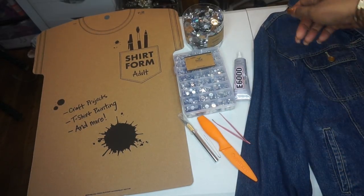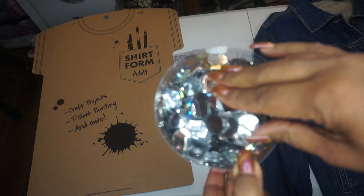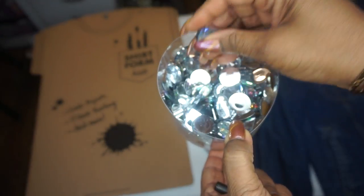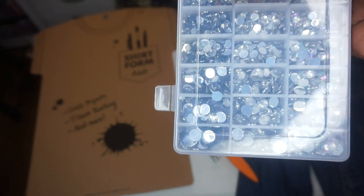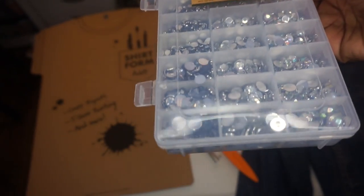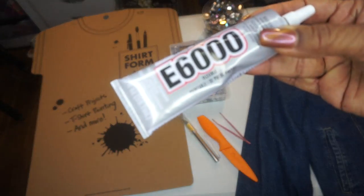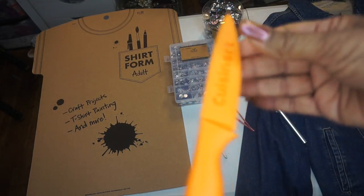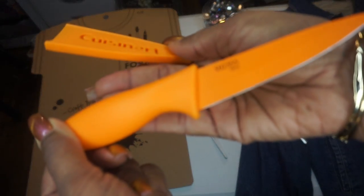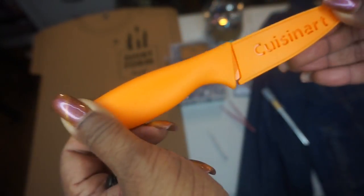So here's everything you'll need. This is a cardboard insert which we're going to insert into the jacket. These are the jewels that I picked up from Hobby Lobby — gratefully they were half price — and these are the larger jewels. Here is a case of even smaller jewels that you can sprinkle throughout. This is the E6000 glue which is perfect for all crafting. And then we have our exacto knife, which we're going to use — I bought one that had a cover with it. Just be careful with any knife that you use because they are sharp and you don't want to end up cutting yourself.